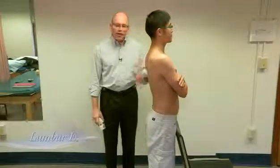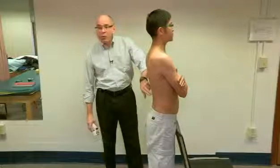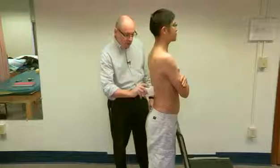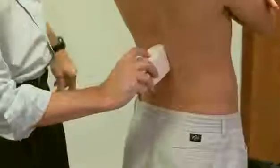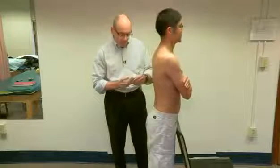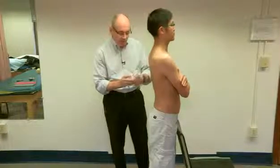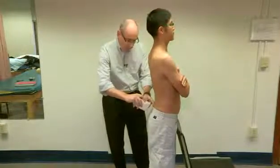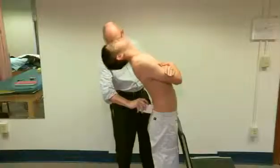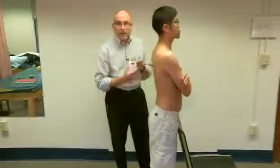Now we're going to measure lumbar extension. We again use our 15-centimeter line rather than T12 because it's easier to find. I place the inclinometer there and set it. Lean back as far as you can. We end up with 20 degrees. We then reposition over the sacrum to find what's happening at the hips and also obtain 20 degrees.